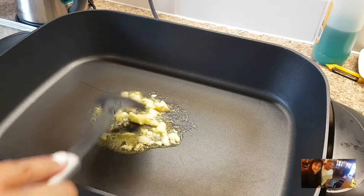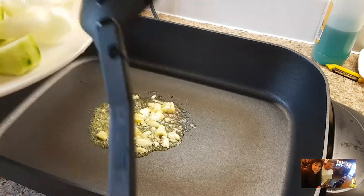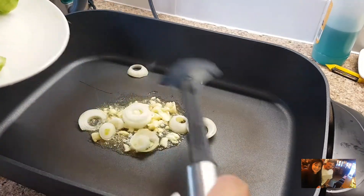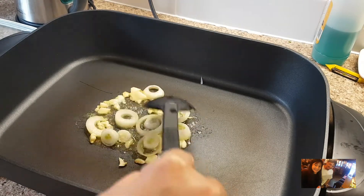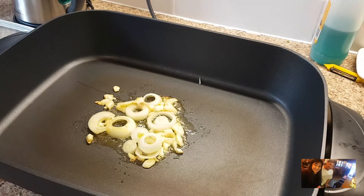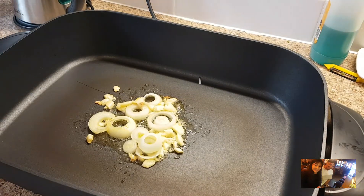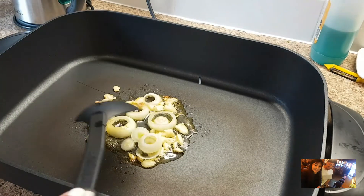Then, we're going to add the onion and garlic. Then, we're going to add the onion. It's not on the green, so I'll add some olive oil.